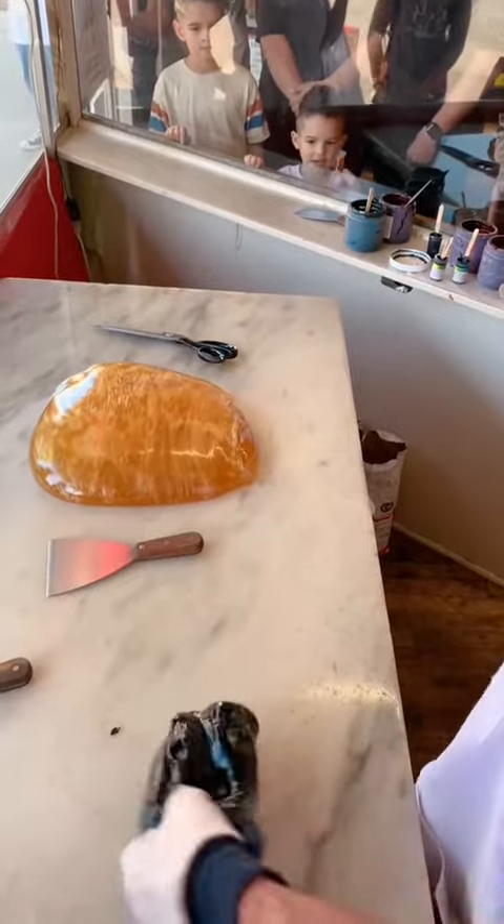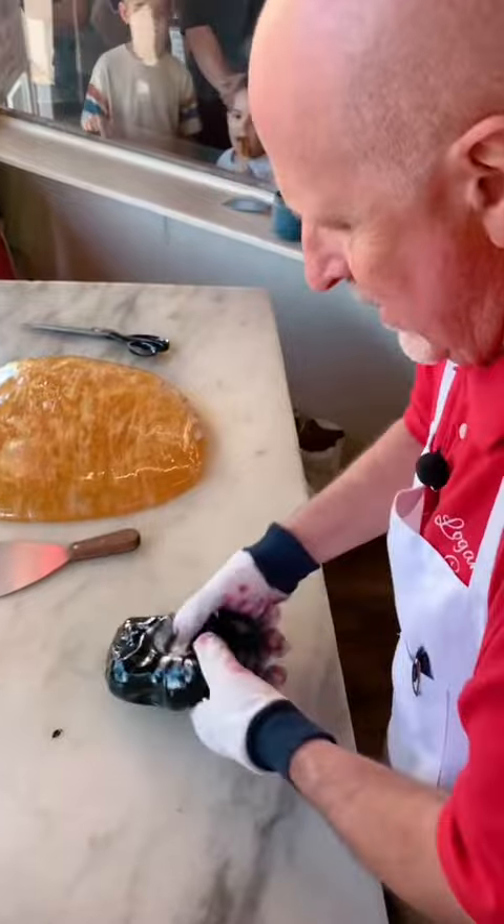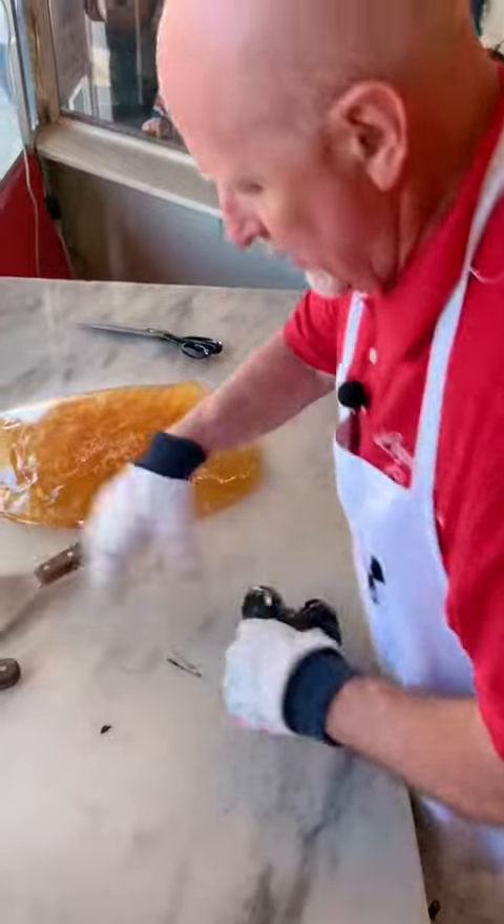We actually make, at Christmas time — it was the biggest ribbon candy season — about 27 different flavors, every flavor you can imagine: peppermint, cinnamon, grape, green apple, bubblegum, watermelon, all kinds of different flavors.